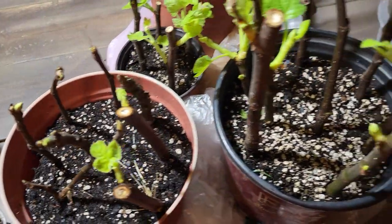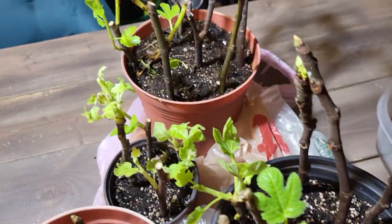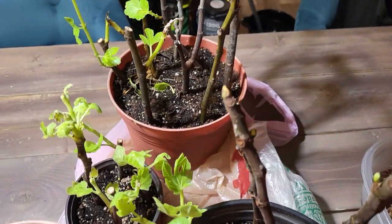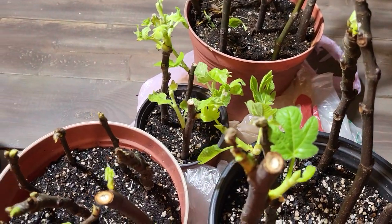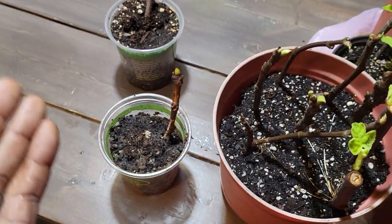Now these were the fig cuttings that I just put a bag over and let go. These stayed on top of the refrigerator, whereas the others were on the counter. I'm not sure if that has something to do with it or not.